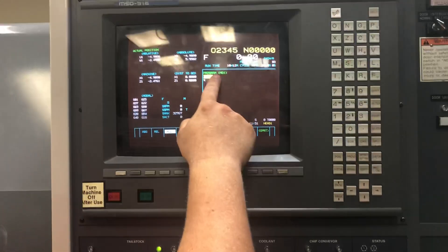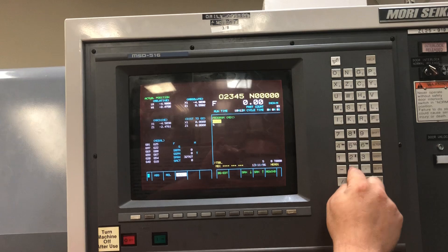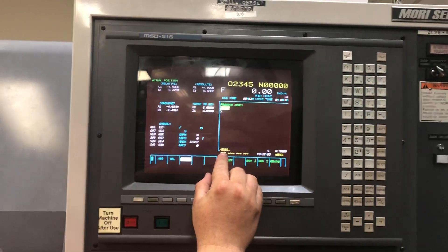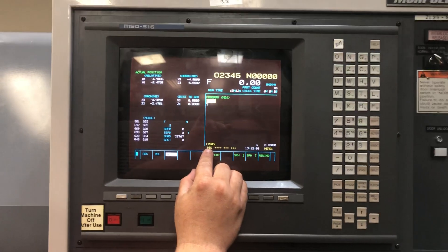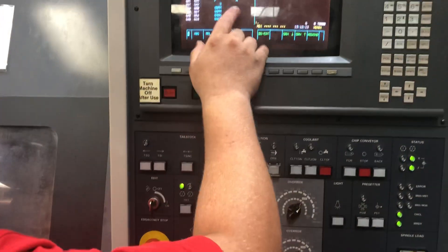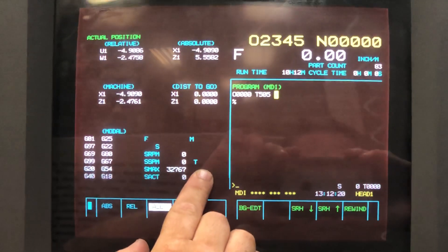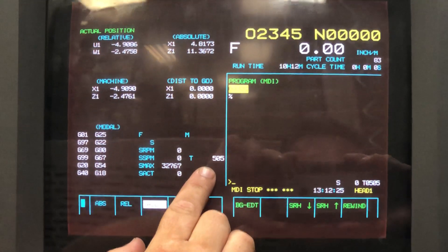I can see on my screen I have MDI activated. I'm going to type in T505. T5 will turn my turret or orientate to tool number five. The 05 afterwards calls up the tool's geometry, which is what we just set. I will type in the block, insert, and I will hit cycle start. When I hit cycle start, tool five will show up. If tool five is not the orientated tool, it will orientate to that tool. After hitting cycle start, you will notice that tool 505 is now active.